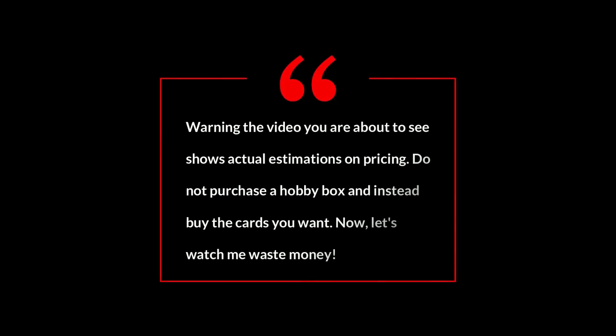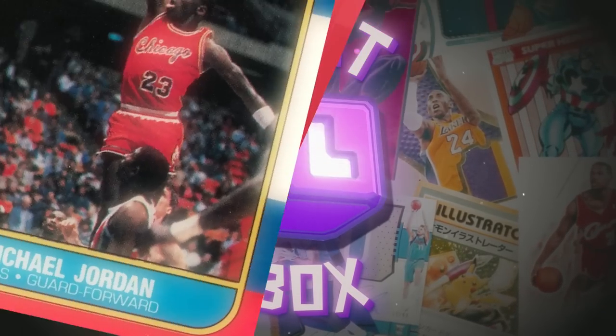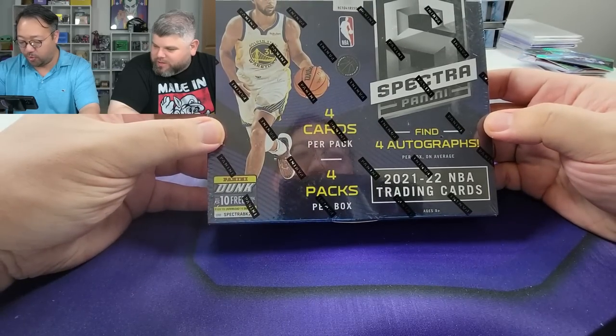Warning: this video shows actual estimations on pricing. Do not purchase a hobby box and instead buy the cards you want. Now let's watch me waste money. What's up everybody, it's your boys Gin and Juice and we are back at it again. We got some Spectra!